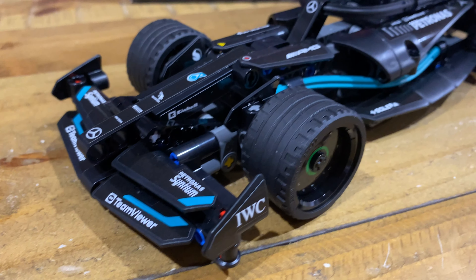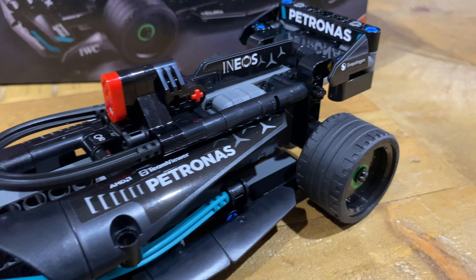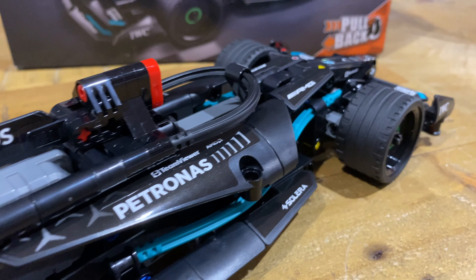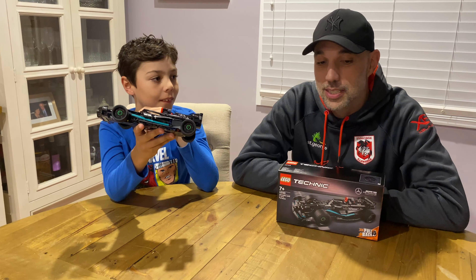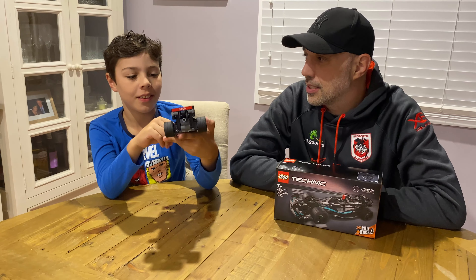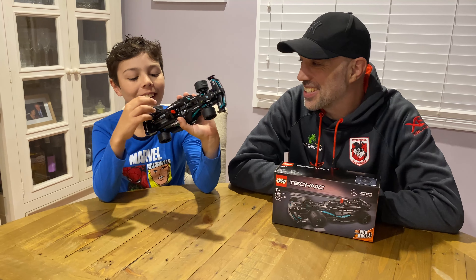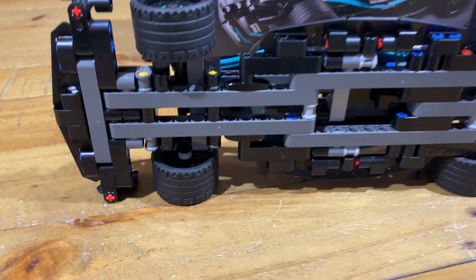The McLaren F1-y thing. I like it. Same. I like how it's got the vibrant teal colour and the green inside the wheels. Yeah, I do like that actually. Nice colour. And it's also got red. There's not much to talk about, is there? It's just the car. Formula One.